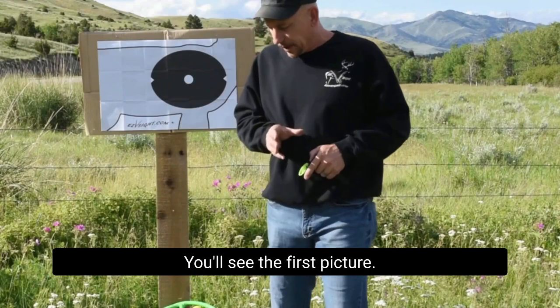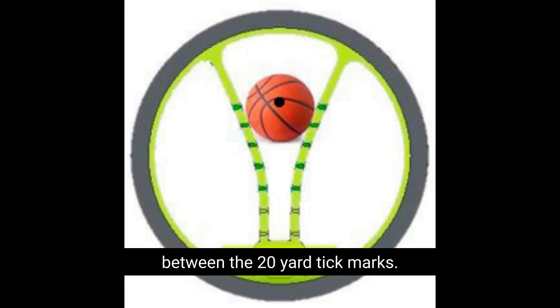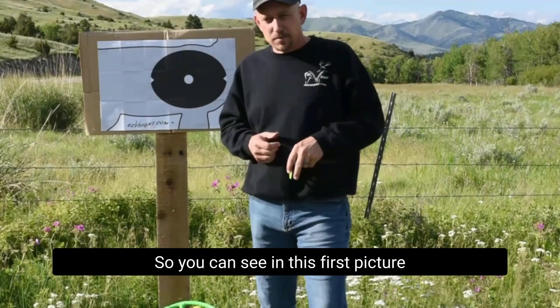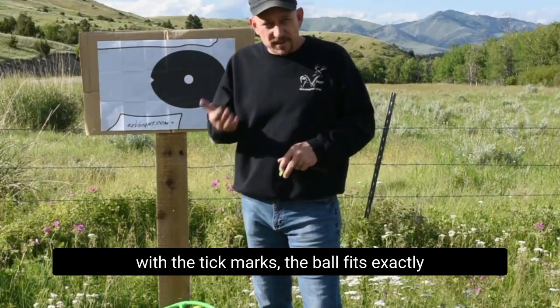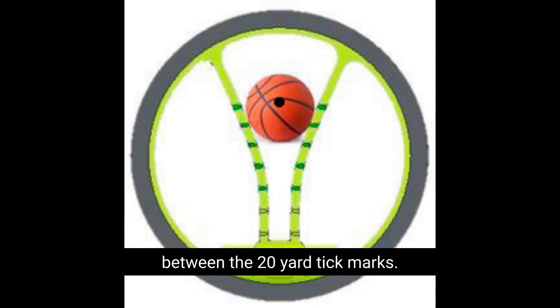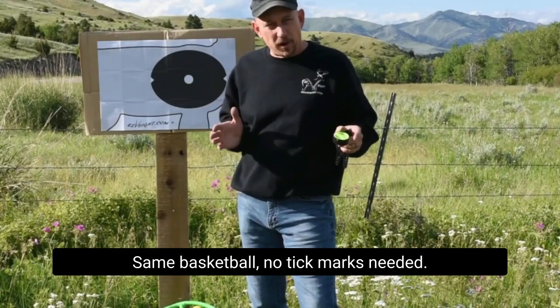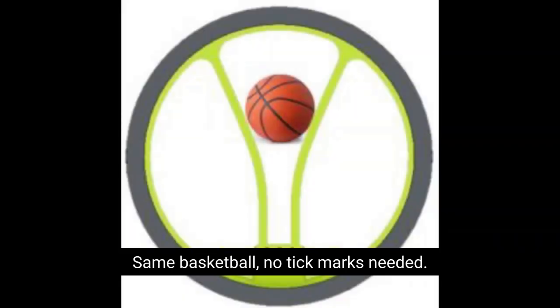You'll see in the first picture the basketball is set right in between the 20-yard tick marks. The vitals of a deer are just a little bigger than that basketball. So you can see in this first picture, with the tick marks, the ball fits exactly between the 20-yard tick marks. Now look at this next picture — same basketball, no tick marks needed.